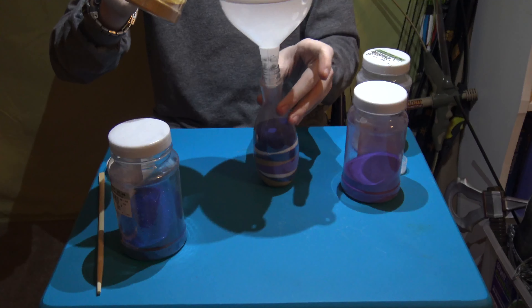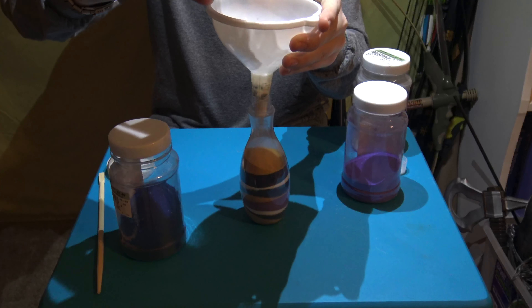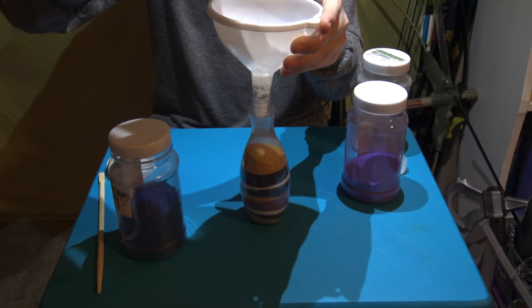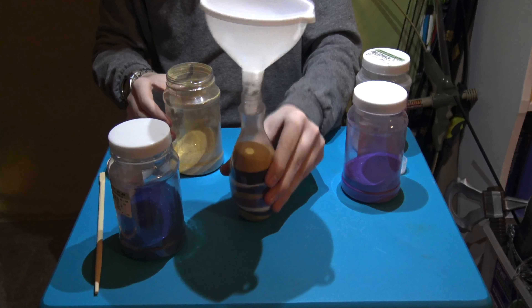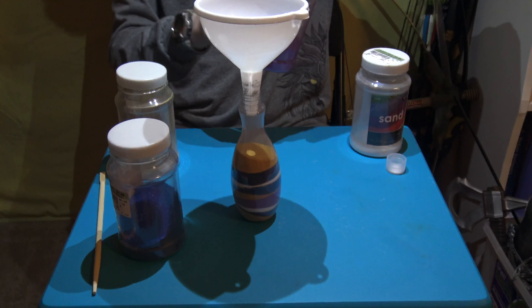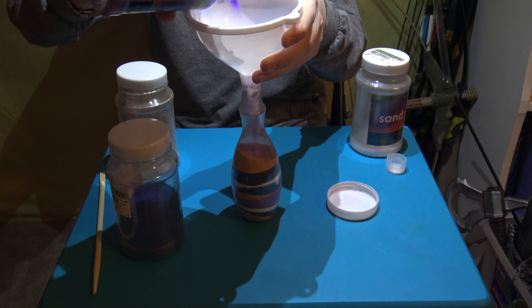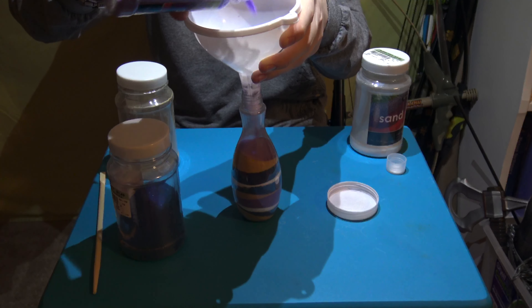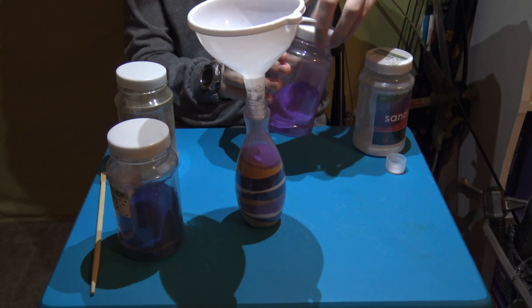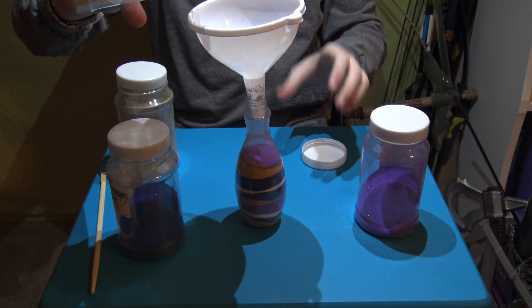I'm gonna add some more tan sand. Pat it down. A small layer of purple. Tap it down. A tiny layer of white right here.